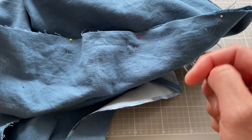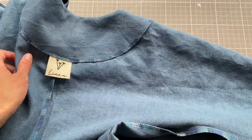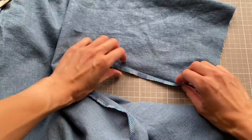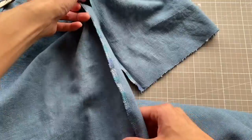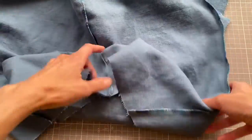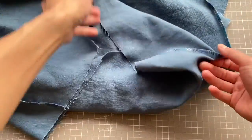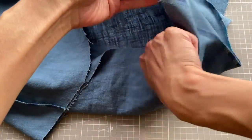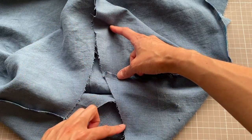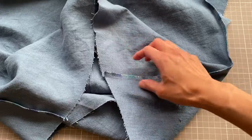Do that on both sides. This is the side seam sewn and pressed — it's your sleeve and side seam all in one line of stitching. As you reach the bottom you can see there should be a smooth curve between your back piece and your front piece. Now turn the whole thing right side out and put on the facings.